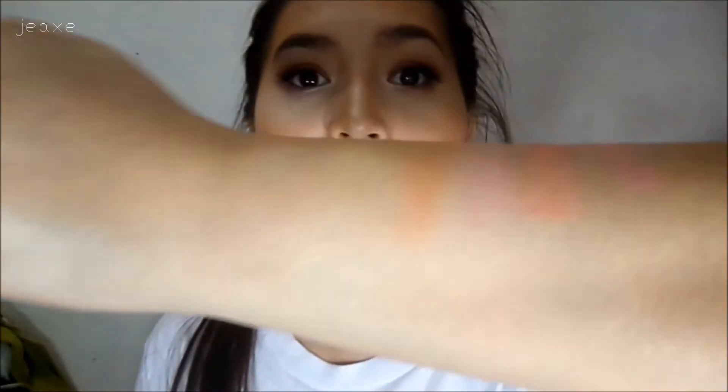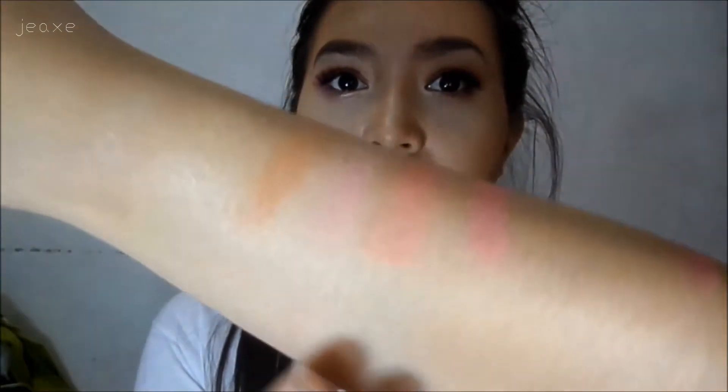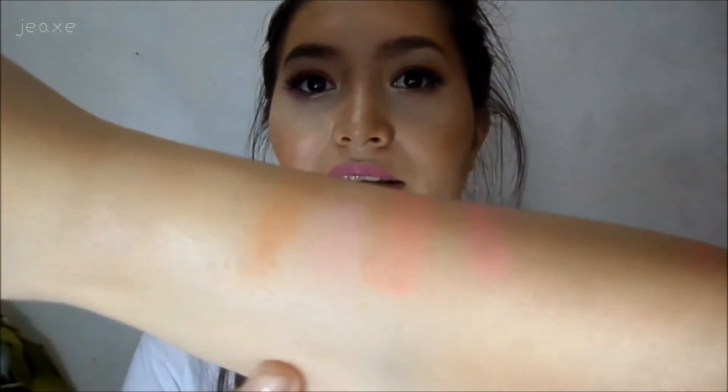For the longevity of the blush, I can't complain — it lasted me like five to six hours, which is nice. I did a swatch for the blush. This one is in the shade light and I did pack a lot because it doesn't show as much since it's light. For everyday looks, this color is very pretty — it's like a pink, very natural blush.